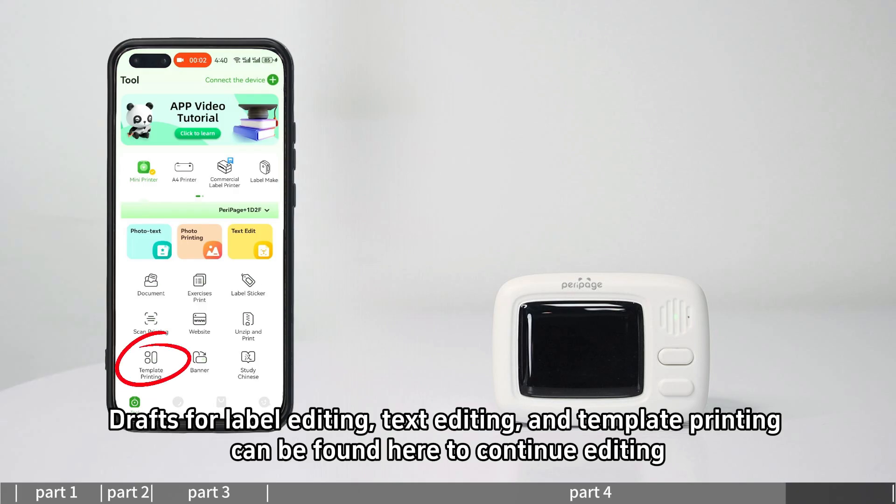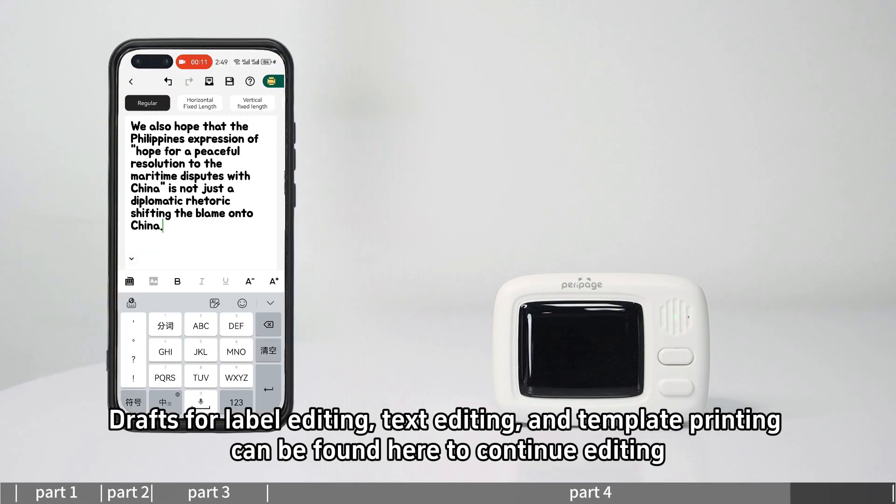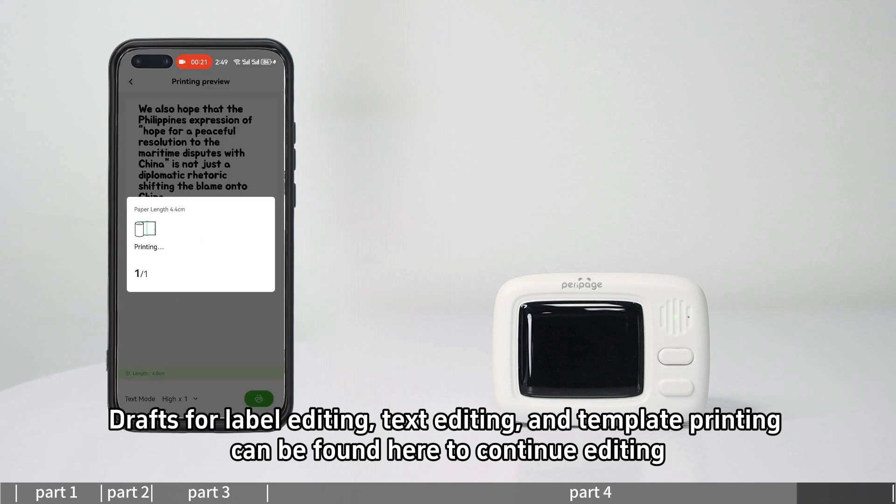The draft box stores drafts for label editing, text editing, and template printing. These can be found here to continue editing at any time.